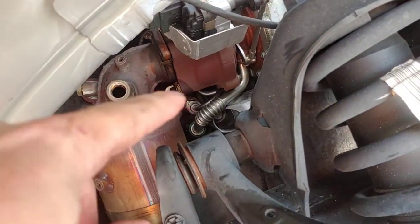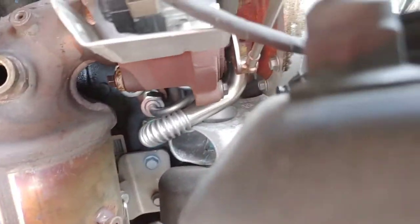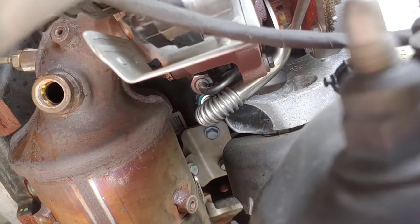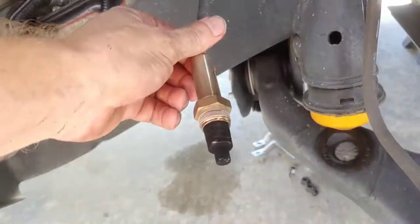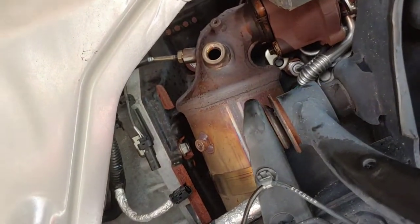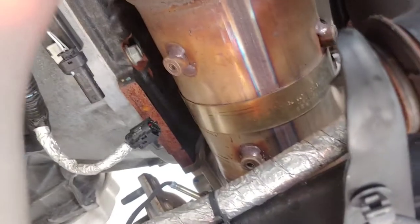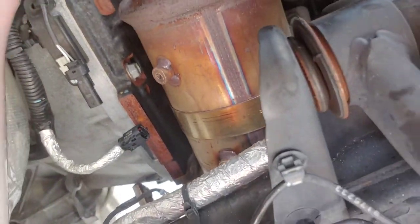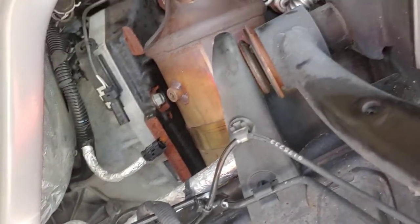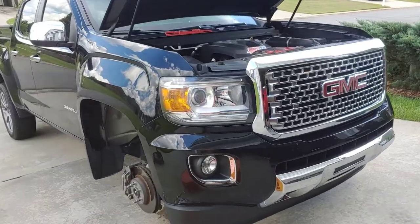Got all the bolts off the bottom. Going to pull the cat out — there is one bolt bracket that bolts it to the motor. I went ahead and took the O2 knock sensor thing out but left the EGTs in there. There are two of them, another one on the bottom, but I just left them in there and unplugged them. Going to pull it out with everything attached.